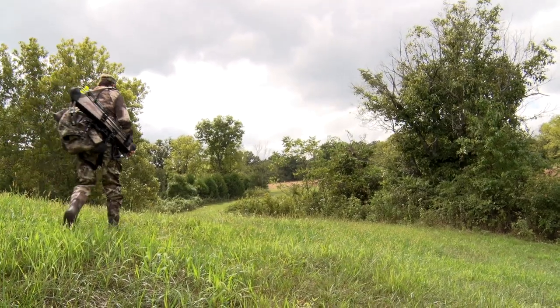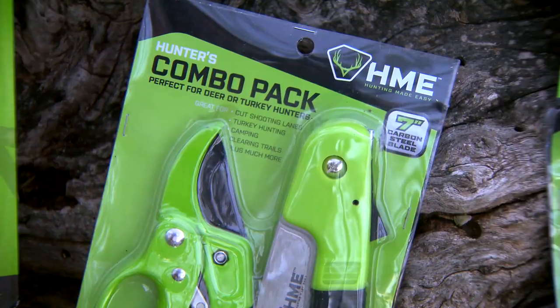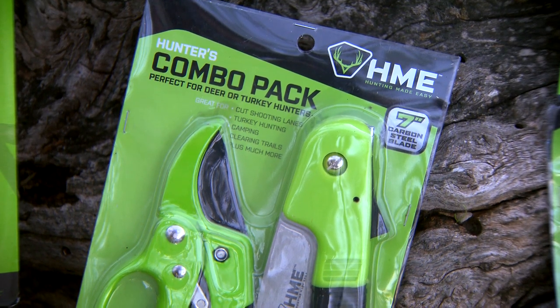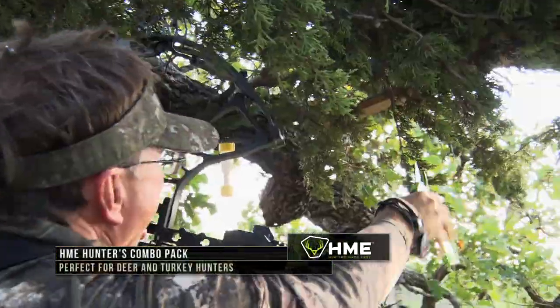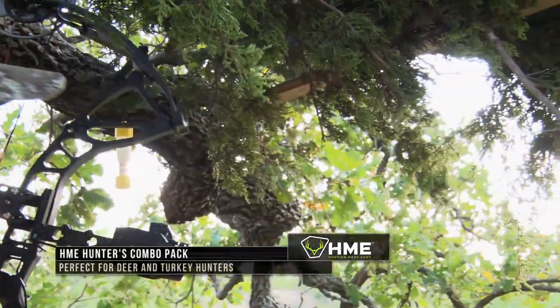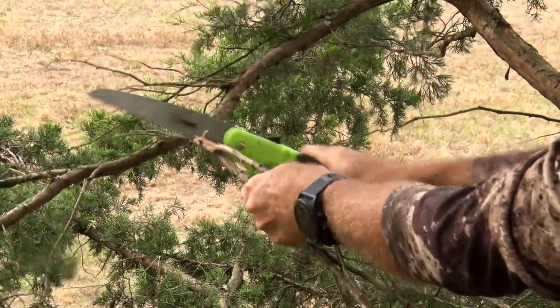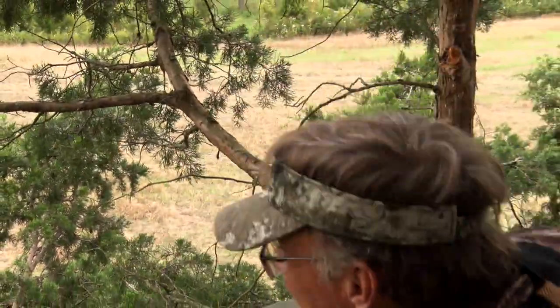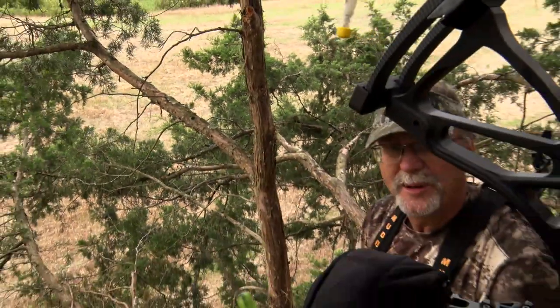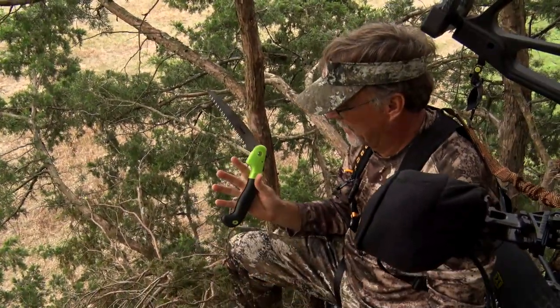Another handy tool you could easily carry in your backpack when going up into a ladder stand is the Hunter's Combo Pack from Hunting Made Easy. It contains a 5- or 7-inch folding saw and a pair of heavy-duty bypass shears. These products work in tandem to cut off any pesky tree limbs that might be in your way. There's always one branch in the way — it doesn't matter what you're doing. I always pack something like this.